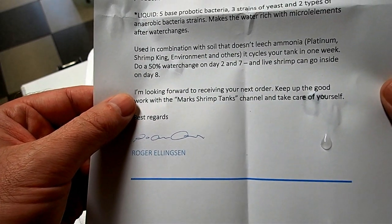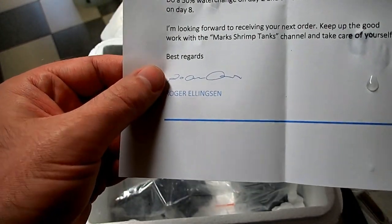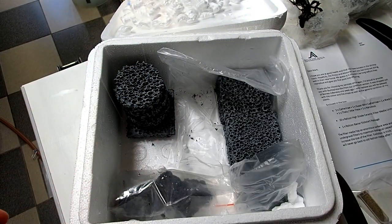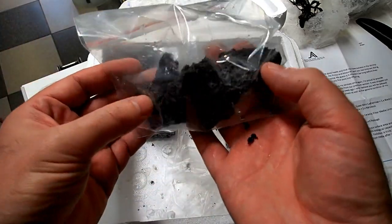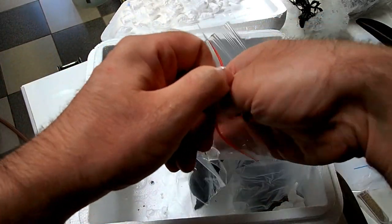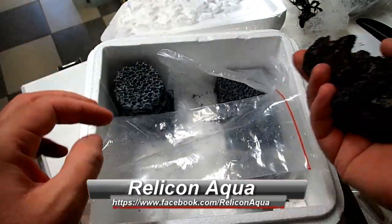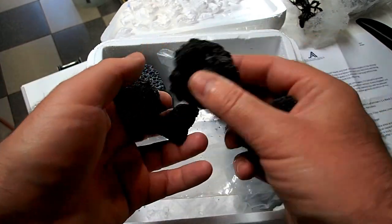Looking forward to you receiving your next order. Keep up the good work with Mark's Shrimp Tanks channel and take care of yourself. Best regards, Roger Ellison. Thank you Roger — every day is like Christmas day with Roger, everything he sends me I'm so grateful. What is this in the bottom here as well? Yes — this is Labarock. I think he's actually sent me stuff to tie my plants to. That is excellent, thank you very much Roger.